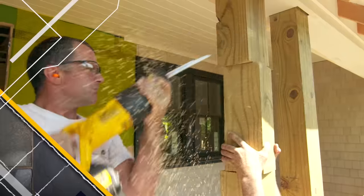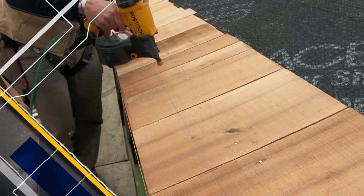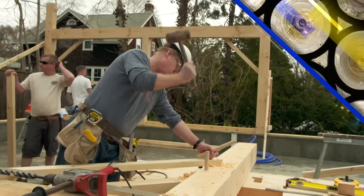Today on This Old House, our apprentices are learning how to do a wood shingled roof. And we've got ourselves an old-fashioned barn raising.